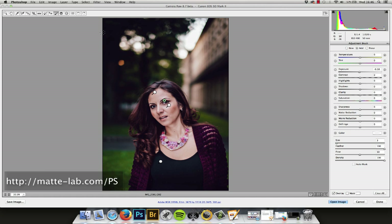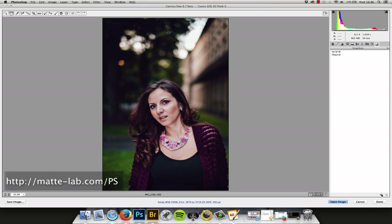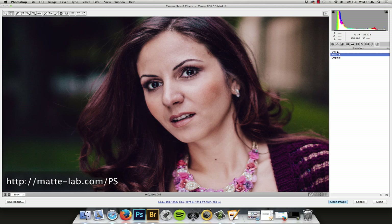Let's just quickly do a before and after — I'll just create snapshots. To compare before and after, let's zoom in so we can see that a little bit clearer. See, the difference is quite big, and that's why it's really important to just do very, very slight adjustments with a soft brush so that it's not too harsh.